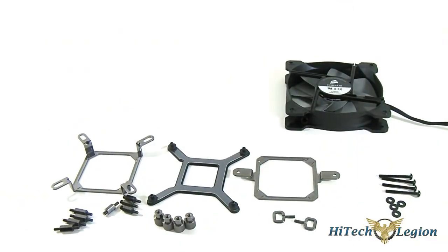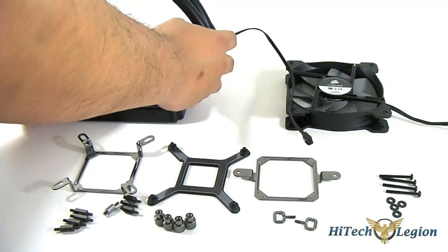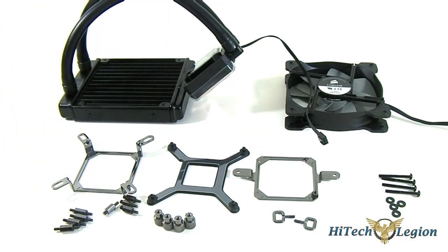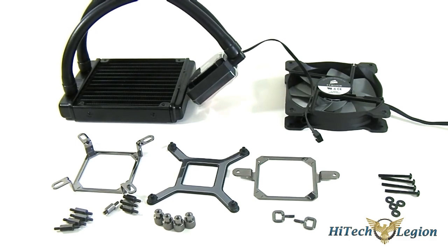I'm going to show you how to install these in a separate video - I'll include that link in the description of this YouTube video and also on our website. Once I mount it, I'm going to take a look at the performance compared to other similarly priced coolers.